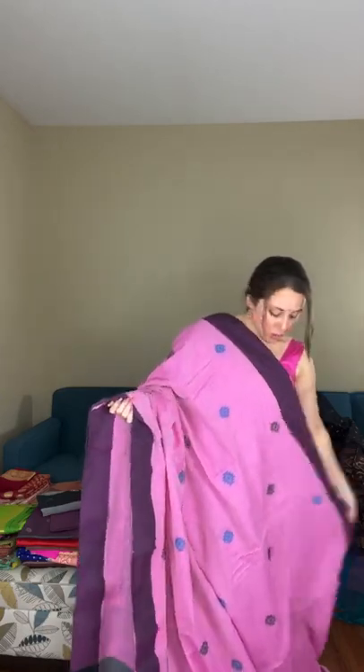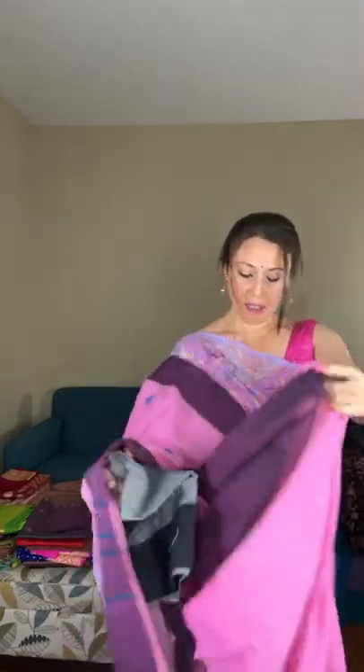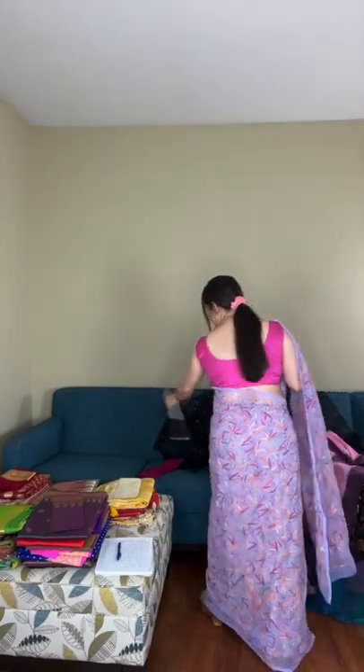This soft cotton saree is very easy to carry, easy to drape, and falls well. The base color is pink with a dark purple border — you can mix and match it with different color blouses. It's 100% pure cotton and this is saree number three, priced at $79. This is also the blouse piece for saree number one — the blended silk kanjivaram.